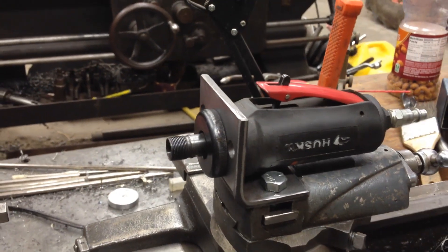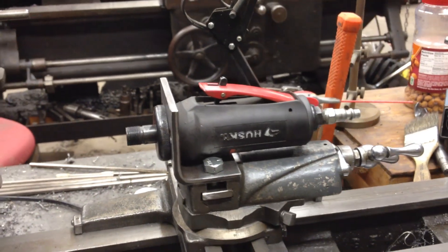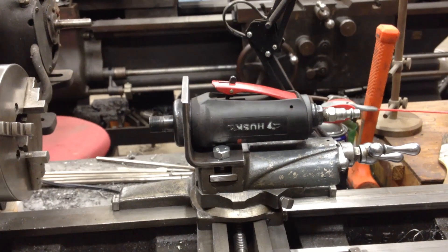This video is about building this little adapter here to hold the die grinder. So if you want to see more details on that, hang around.